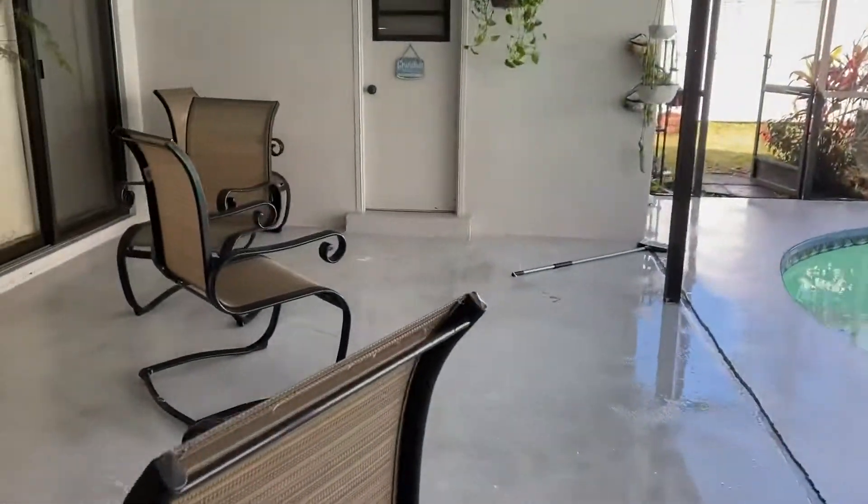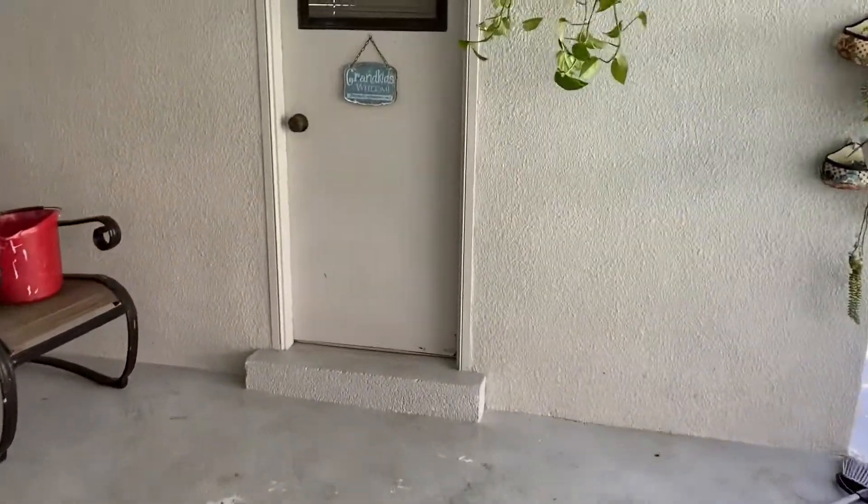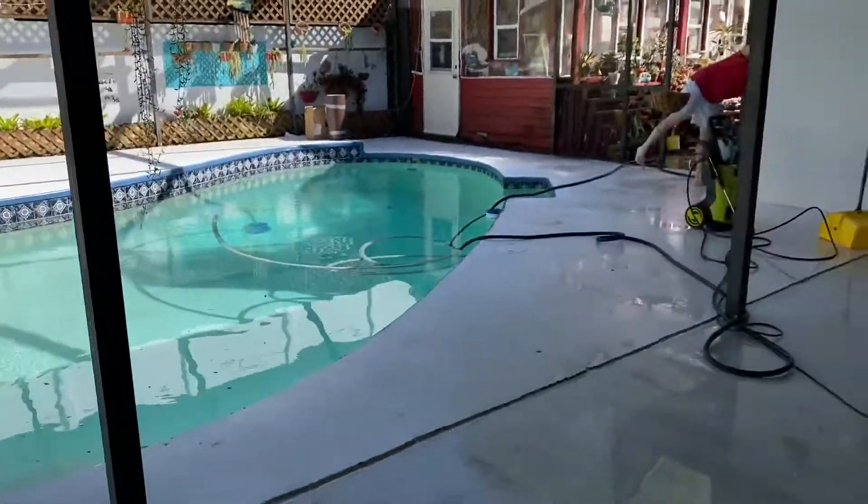Hello YouTube friends, thanks so much! I just want to show you all the progress. It's a lot of work — my poor husband has been pressure washing all day today.